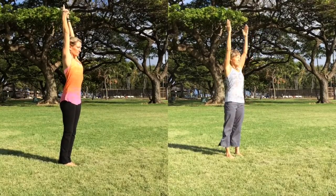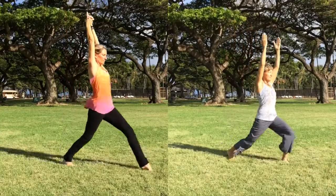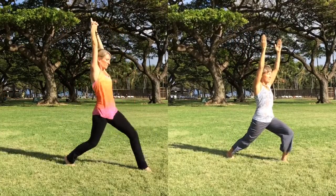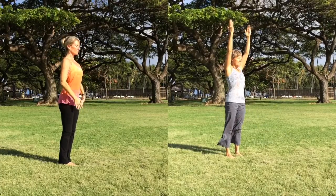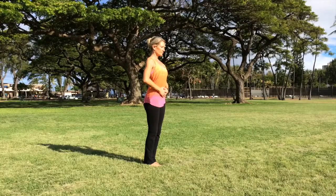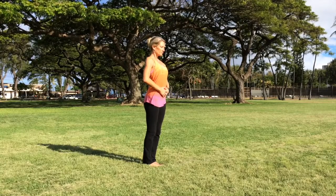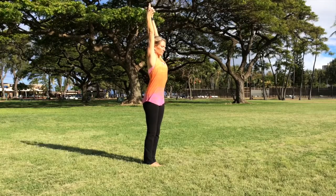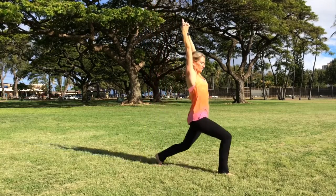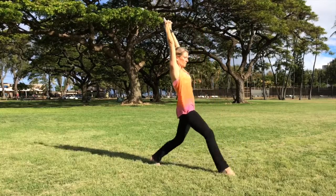In both versions, you'll start with the hands on the hara center where you continually draw them back, bringing attention to this energizing center. Rupali's version is first, for those with more open shoulders and stronger balance. You'll notice that her gaze is down the nose, and she keeps a fixed gaze point to help with focus and with balance.